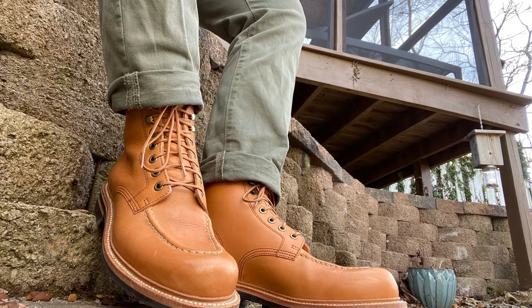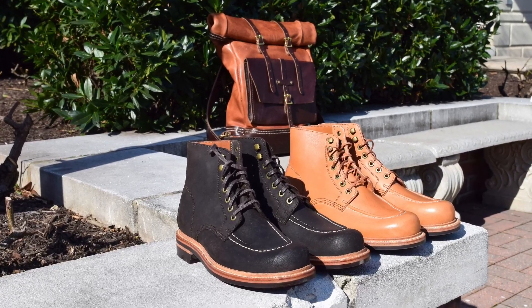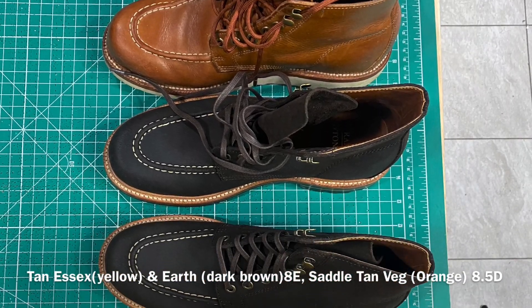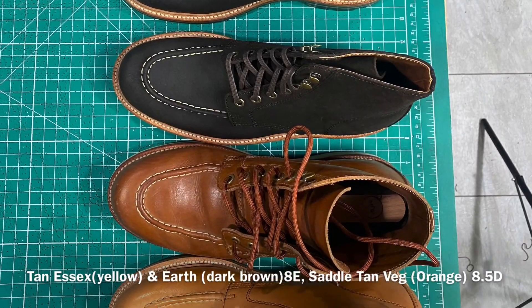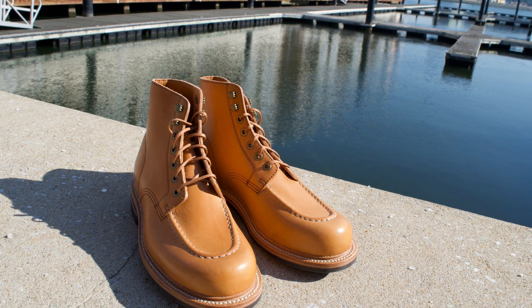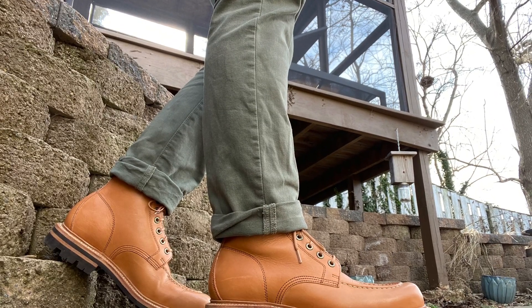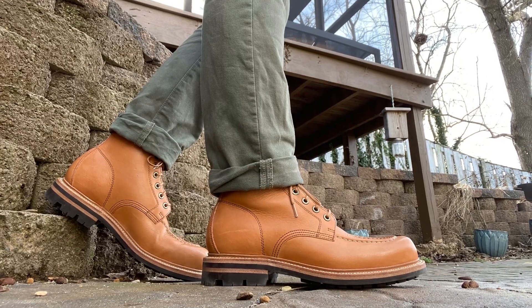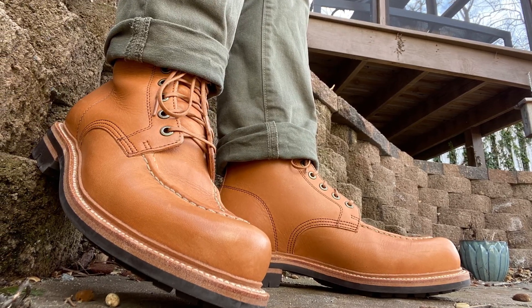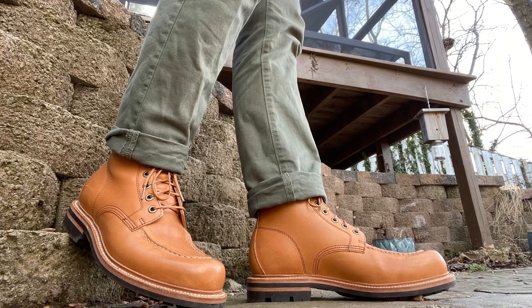I wanted to do a quick fit update on how the 8E is working out. I've worn both boots twice so far and I love the fit. Honestly, when they're on foot I can't really tell the difference between those and an 8.5D — if you blindfolded me I wouldn't be able to tell at all. The 8Es might be literally one millimeter shorter, but the width is the same and I feel just a little more locked in, which is probably a more bespoke shape for my foot type. Going down a half and up a width definitely works — I would definitely recommend it.